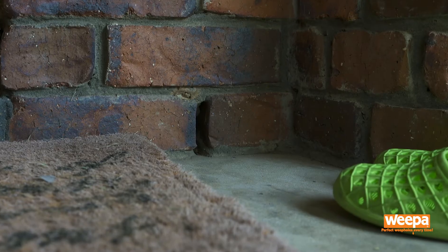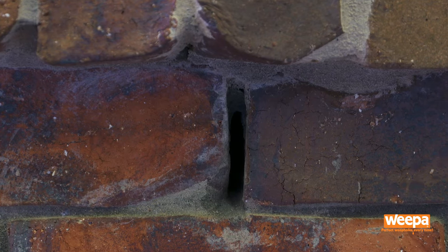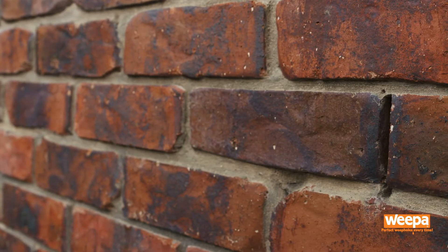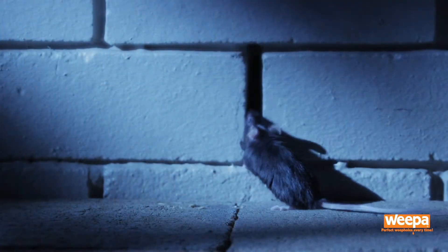They're important and allow for drainage and ventilation of the wall cavity, preventing mould and rot from forming inside the walls. Unfortunately, they're also an entry point for rodents, snakes and cockroaches as well as embers during bushfires.